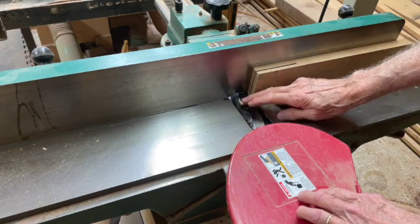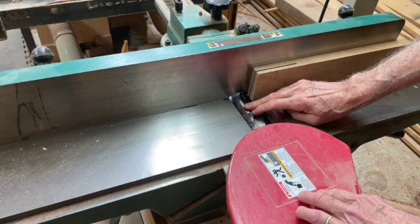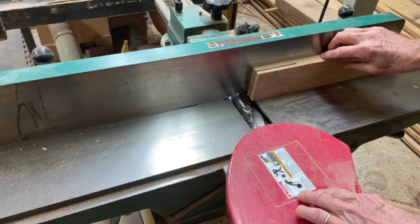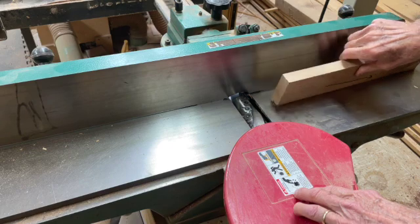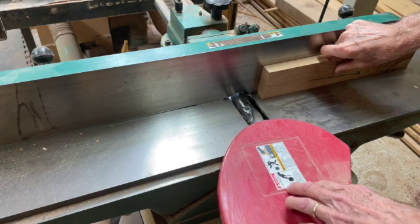You generally have really good results one way or the other with this Shelix style cutter head. With the old style cutter head that had straight knives, grain direction would make more of a difference. If you notice that you're getting tear-out, you simply turn it the other way and you often get better results.